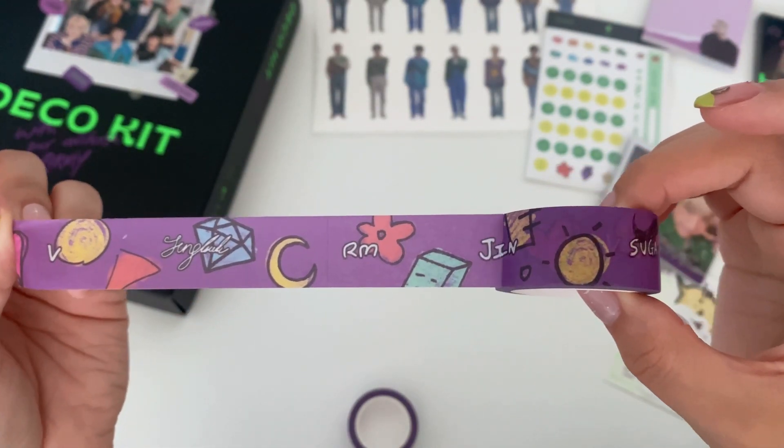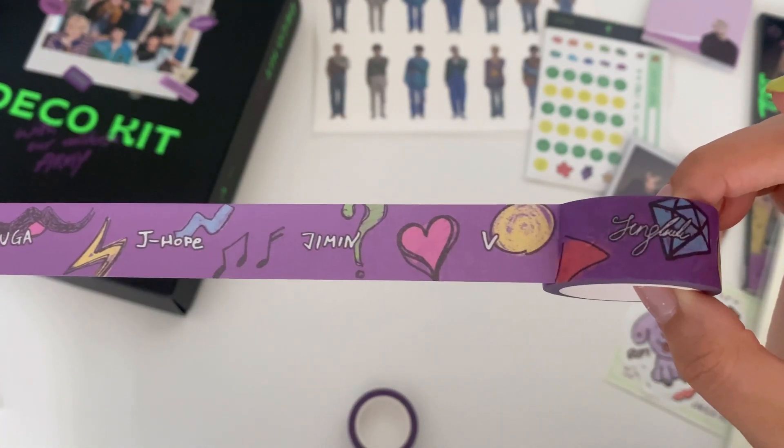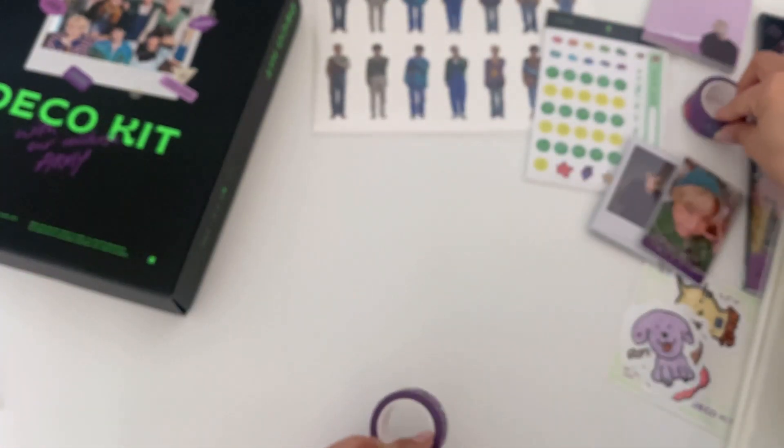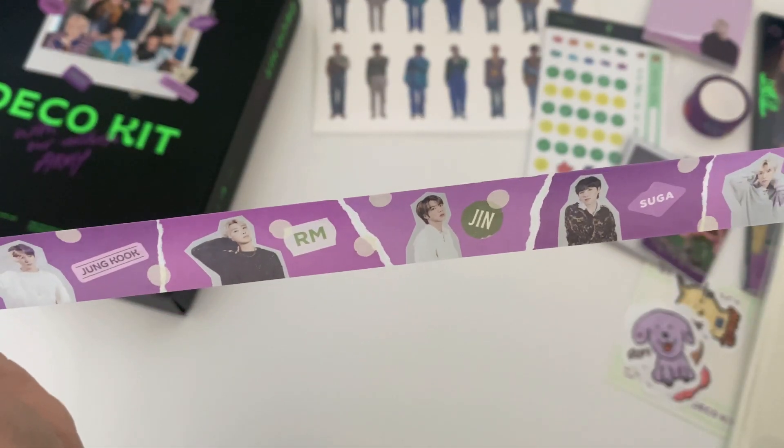Let's open and see what the washi tapes look like. The names on it — you got V, Jungkook, RM, Jin, Suga, J-Hope, Jimin — and then back again. The second washi tape has them on it, that's what it looks like.